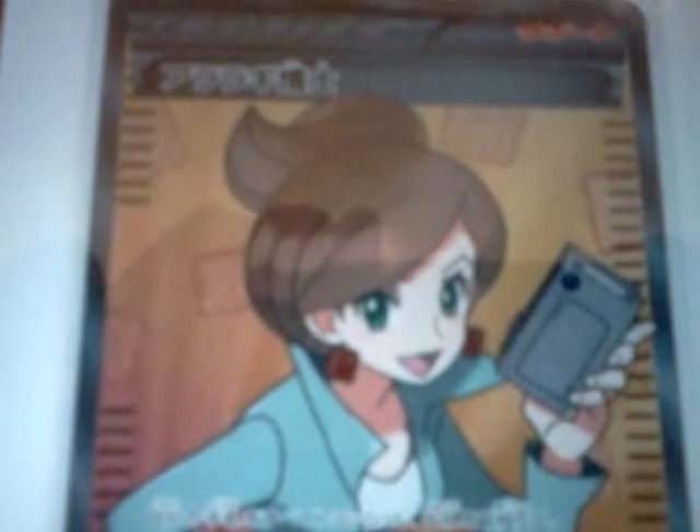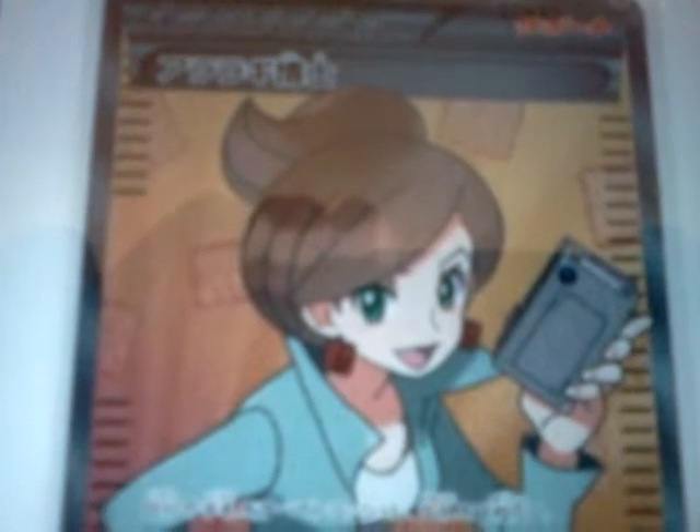Hey guys, it's James from Dom James, and today we have another scan video. It's Professor Juniper Full Art.